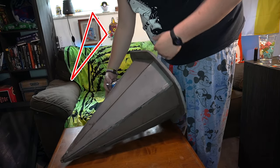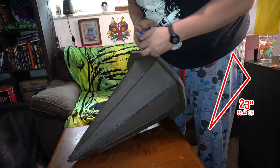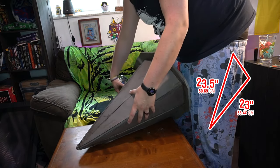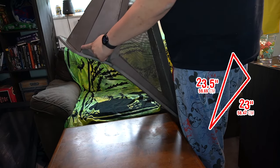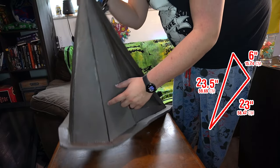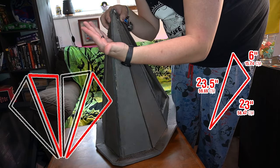So we can just measure once here. 23 inches on one side — makes sense, it matches up with the adjacent side. Then 23 and a half on the other side, and 6 inches on the bottom. So that's what you're going to do: four pieces all the same dimensions, except two of them you flip the pattern over.